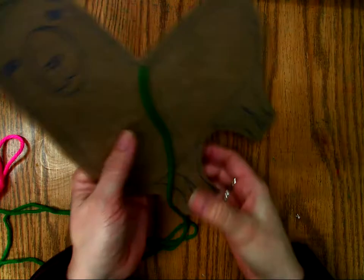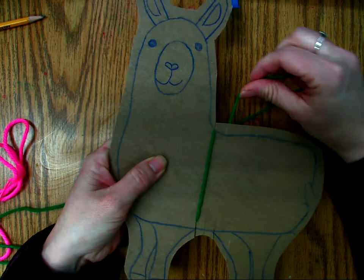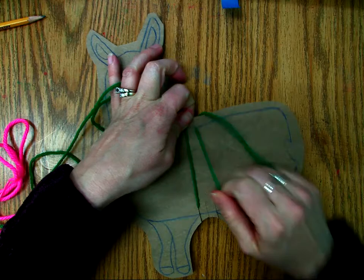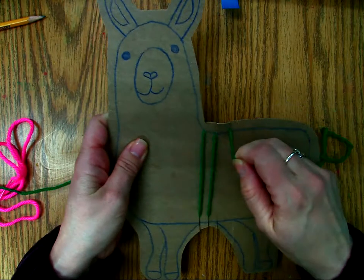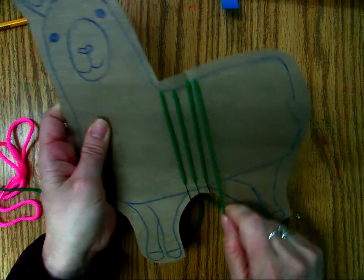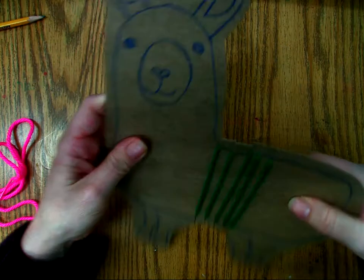I'm going to tape a little bit right here to make sure it's really secure, and then I'm going to put the string through the top notch like that. Then you can flip it over, and what you're going to do is you're just going to wind it down to the next notch and behind it and up through the top into the second notch. Then you go down to the second notch, go back up behind to the third, down to the third, up to the fourth, down to the fourth, up to the fifth, down to the fifth, and then behind.